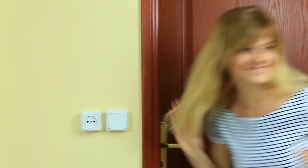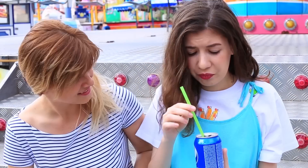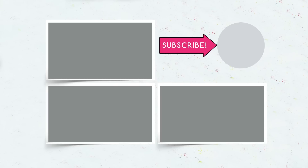This is the prank compilation for today. Enjoy playing tricks on your friends — summer is the best season to spend time having fun together. Write in the comments which pranks you played and how your friends reacted. Be sure to subscribe, hit the like button if you liked the video, and click the bell to know when a new video comes out.